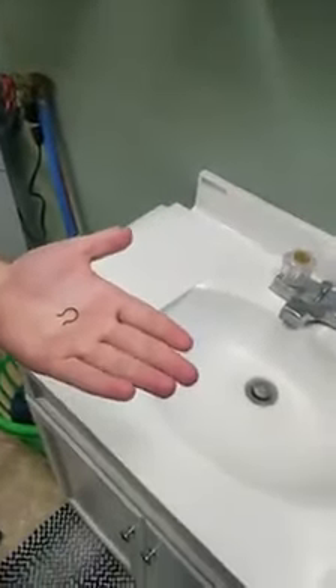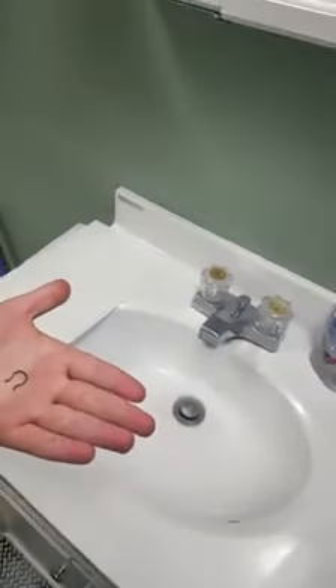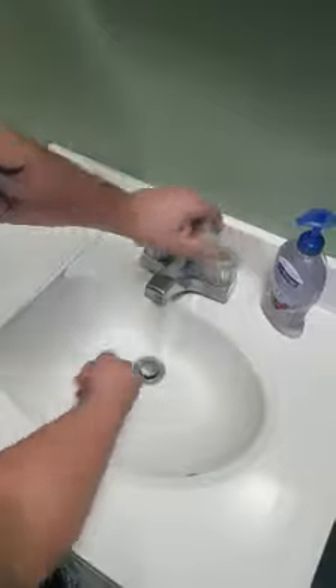This has been sitting in your baggie for a while, so we want to clean it before we put it in. So first, we are going to wash your hands with warm, soapy water. Set it there.